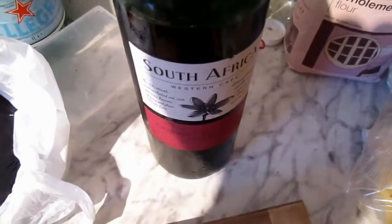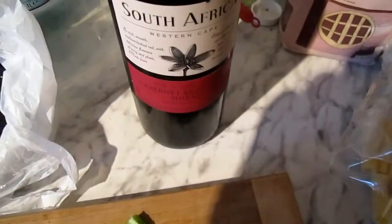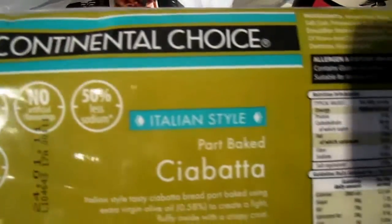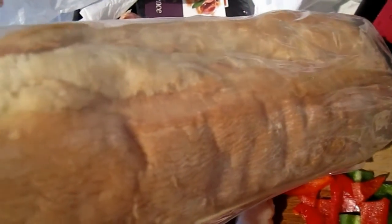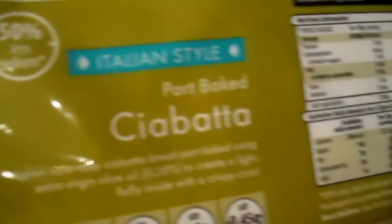We mustn't forget our South African Sauvignon and Shiraz wine. And here's our bread, which is from a German supermarket called Aldi. It's a really nice ciabatta bread that goes into a hot oven for about 10 to 12 minutes. You slice it up, butter it, and it's just marvellous — better than having potatoes.